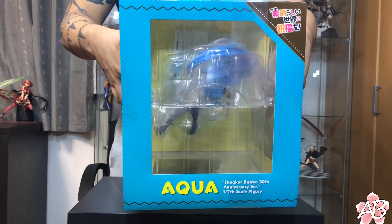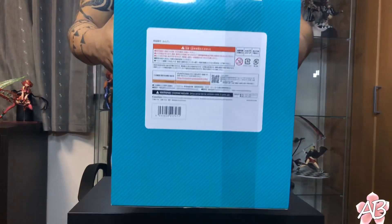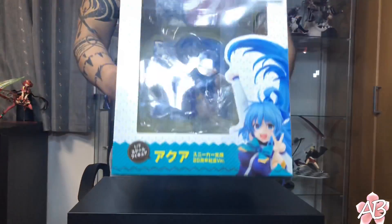So yeah, that's the box art — the top and the bottom. Alright, let's go unbox her.